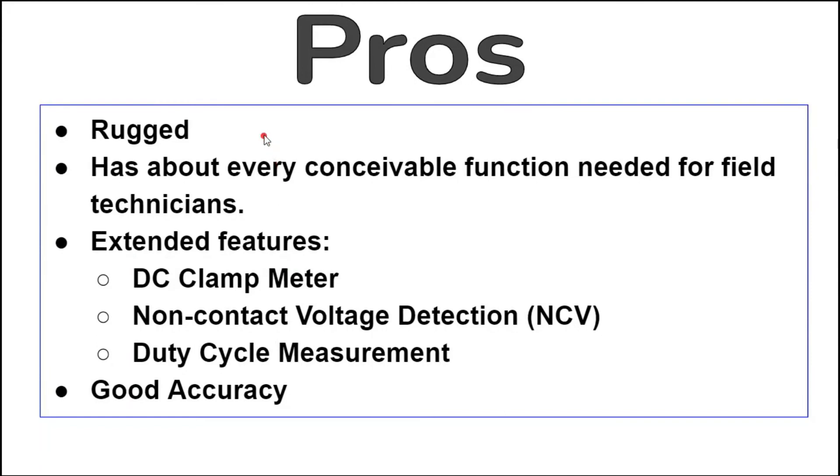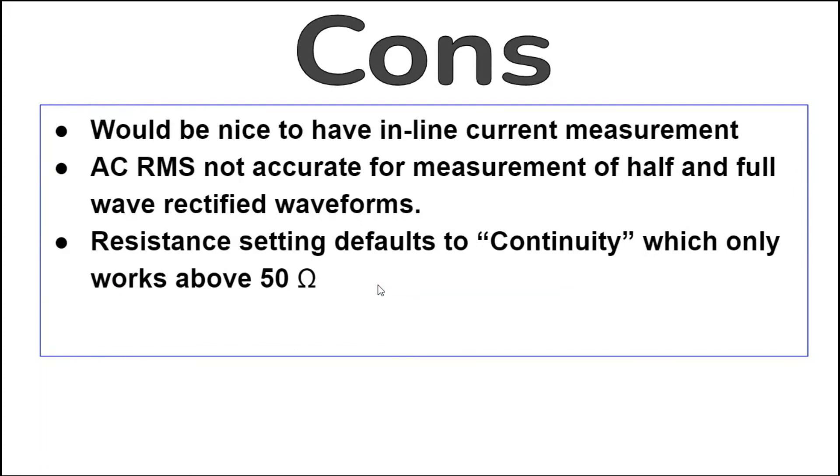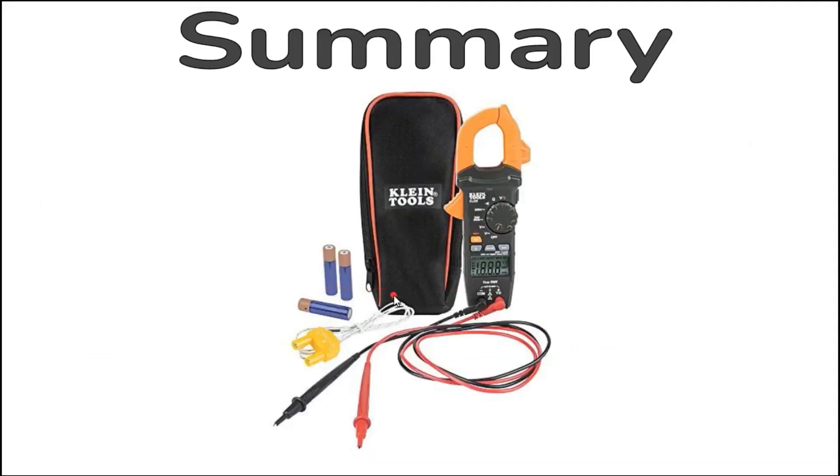Pros: This is a very rugged meter built to take a beating. It has about every conceivable function needed for field technicians, including extended features that current users may not even know about such as a DC clamp meter, non-contact voltage detection, and duty cycle measurement. Accuracy fell within the claimed specified range for almost every function tested. Cons: The CL800 only uses its clamp for measuring current — inline current measurement would also be useful. AC RMS is not that accurate for half and full wave rectified waveforms, though most other true RMS meters tested weren't either. The resistance setting defaults to continuity, so you must press the select button to measure resistances above 50 ohms.